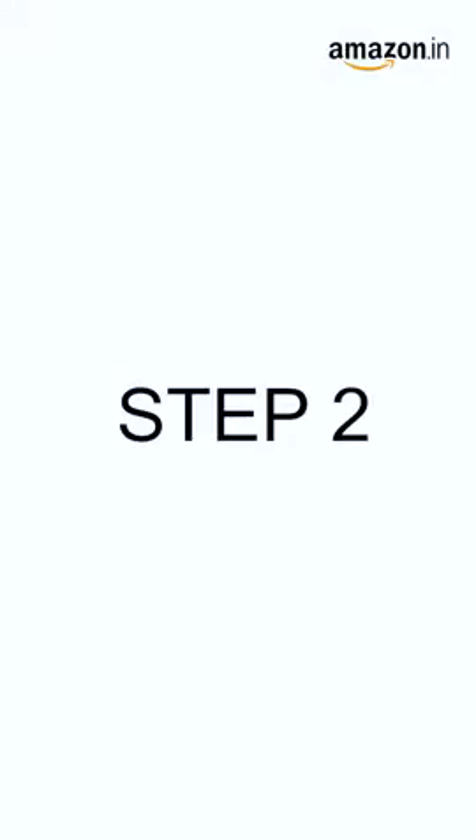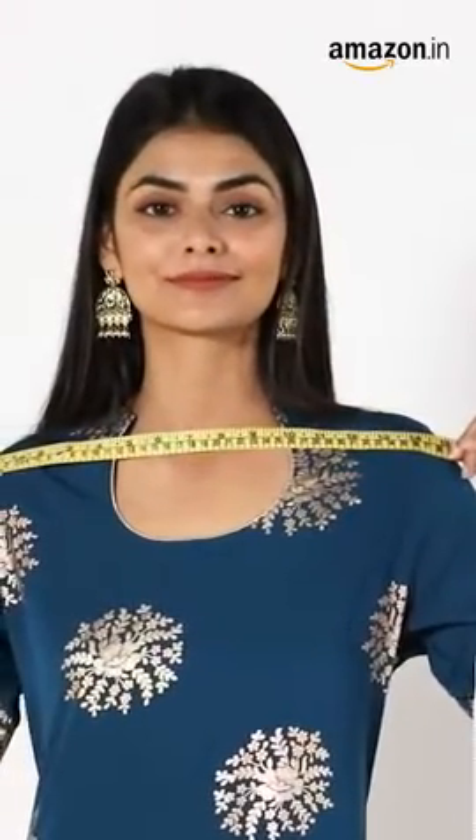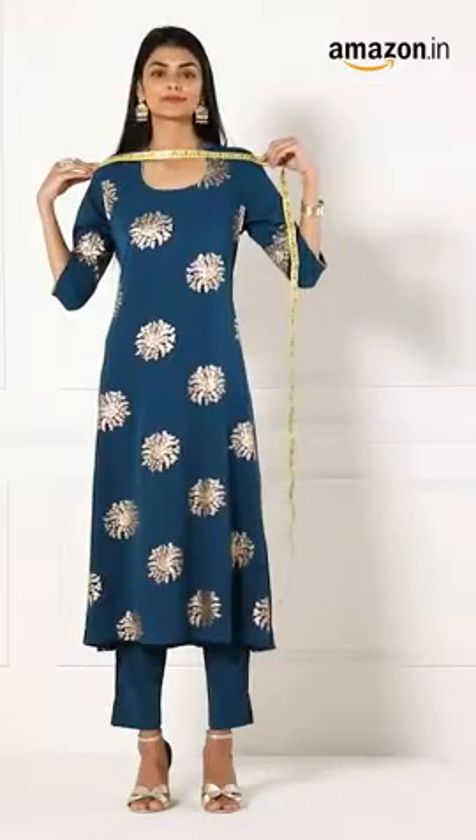Step 2. Measure your shoulders from the front at their widest point. Secure the tape at both ends and note down the measurement.